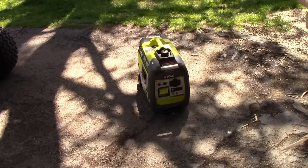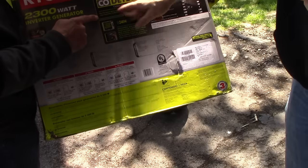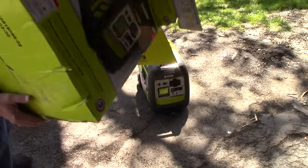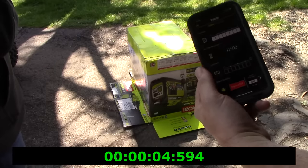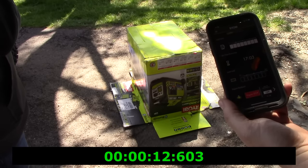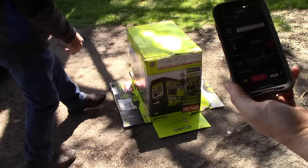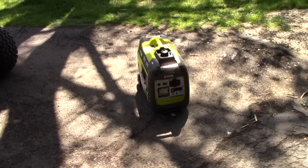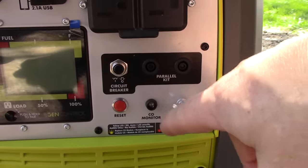Now we're going to test the carbon monoxide sensor by choking it with its own box. We're just going to put the box over it to suffocate it and make it detect the carbon monoxide. It shut off in 16 seconds once we suffocated it. My phone says lost communication. There's a red LED right there letting us know there's an issue with the carbon monoxide. It should reset on its own after a little while.